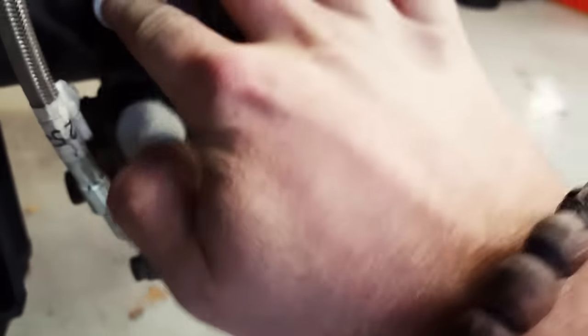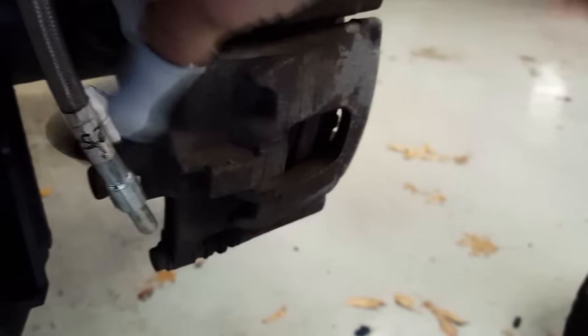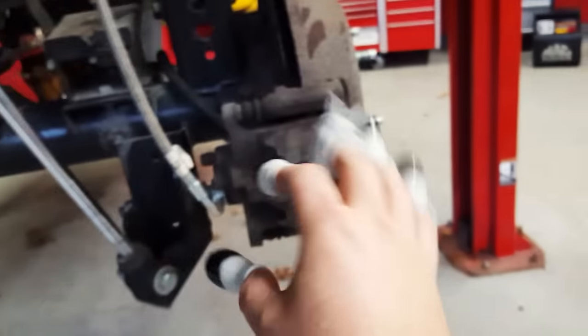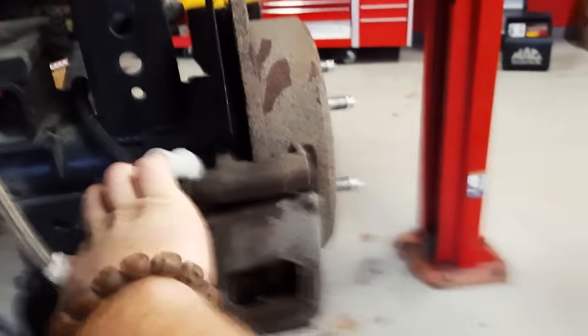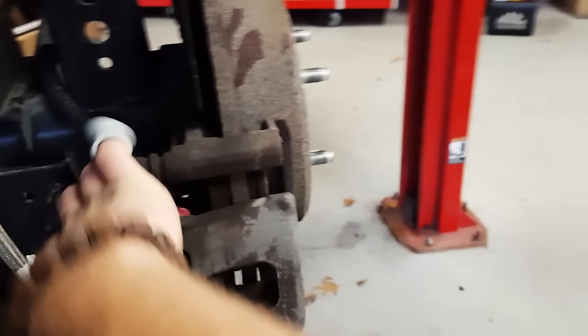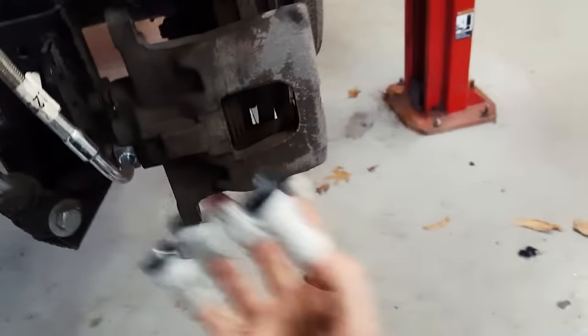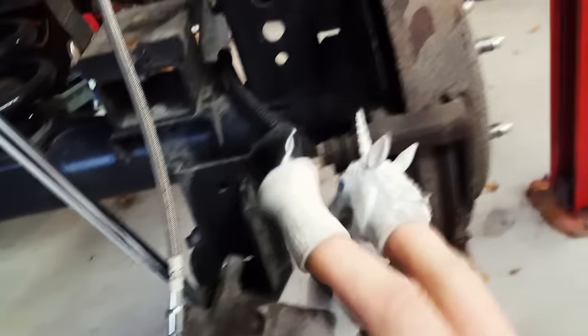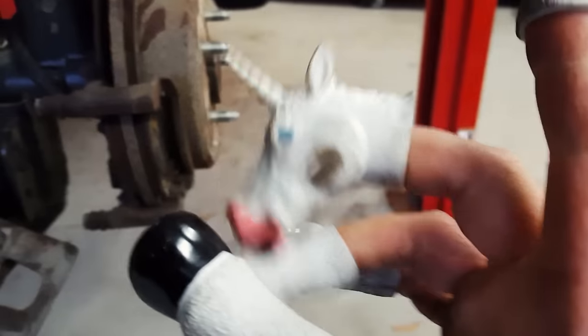Let's spin these guys off there. Alright, that's the last one. The instructions say we need to pull off this caliper here. Almost got it. And they say to zip tie it up or something. Yeah, whatever. That's good enough. Do I have something on my face? Anyways.